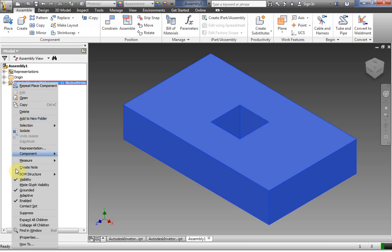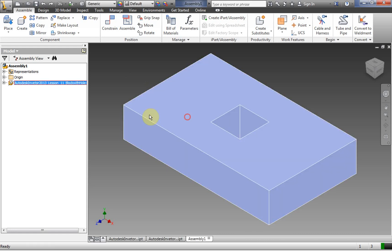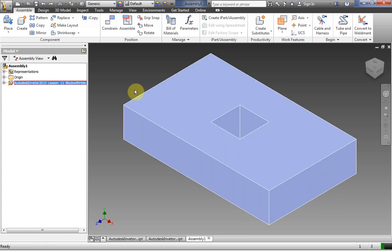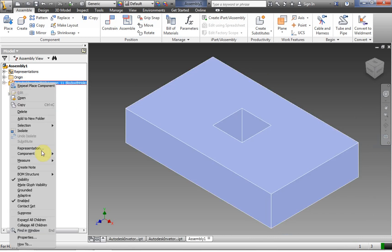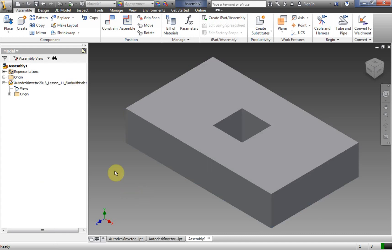If we right click, we see that grounded is selected. Grounded means that if I'm not in a tool, I can't drag this around — my mouse actually changes to have a thumbtack. I can remove that if I want by right clicking on it, and then I can move it around. But in general, you want to put your most important part first — the main part of the assembly — and set the grounding as you see fit later on.